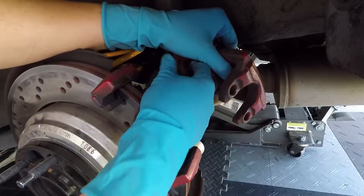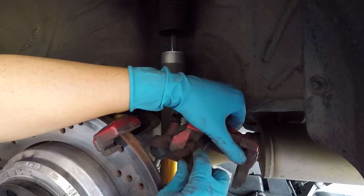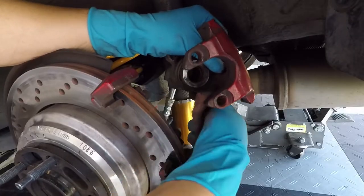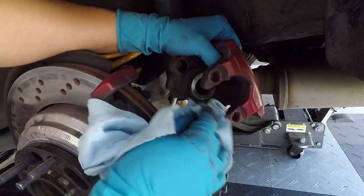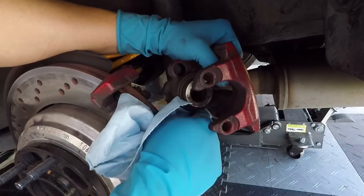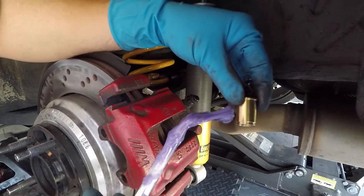Now we're going to clean the housing out with a scotch pad or some sandpaper, and use some brake cleaner. Then we're going to lube the brass fittings before we install them into the calipers.